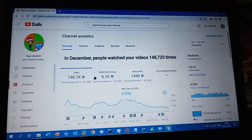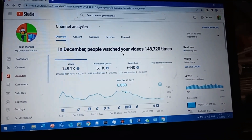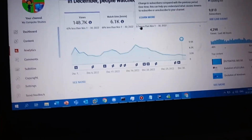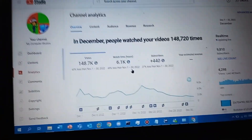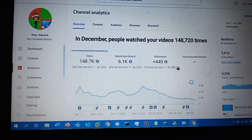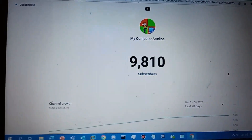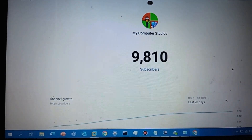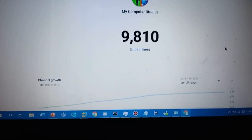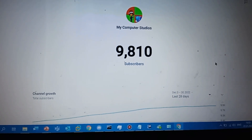Time to put this mouse into testing. I'm going to be clicking and scrolling and stuff like this to test what this mouse can do. Sadly, I didn't reach 10,000 subscribers this year. But it's 2023, it's a new year, so we can make it to a new milestone.